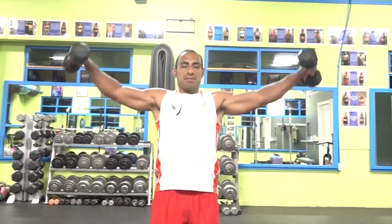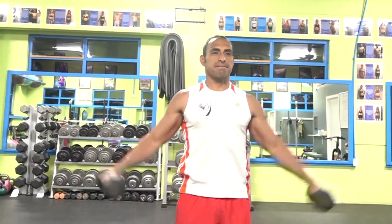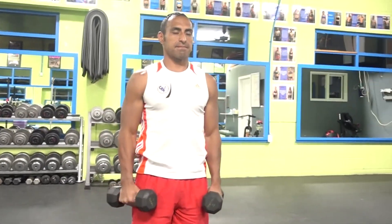Today I'm going to show you how to work your shoulders by doing the lateral raises. Let's begin with the stand. What I like to do is put my feet shoulder width apart, slightly bend my knees, my body should be completely straight, then my arms should be completely straight, and then I slightly bend my elbows.